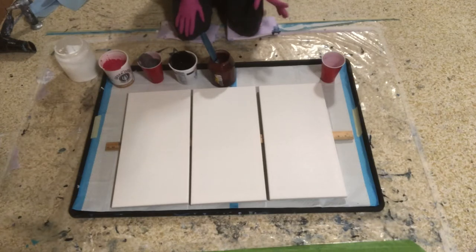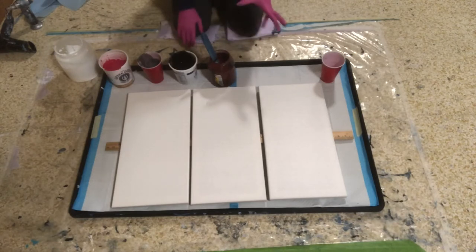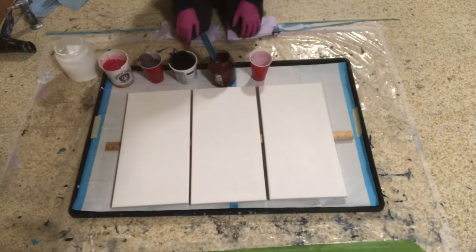These are all mixed one part paint, two parts Floetrol with water to thin. Some of these have been mixed for a while. I just mixed this one, but I really had to use quite a bit of water in the magenta. That paint is from Louisiana and it comes out of the jug kind of thick, like Artist Loft White.